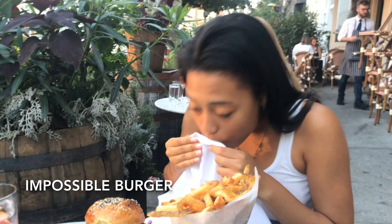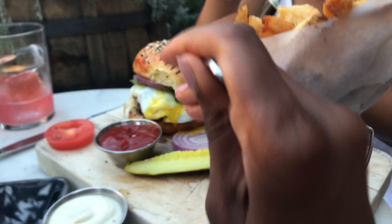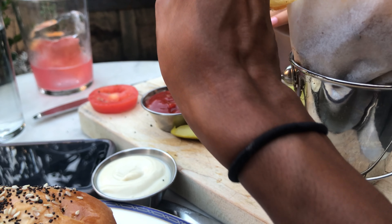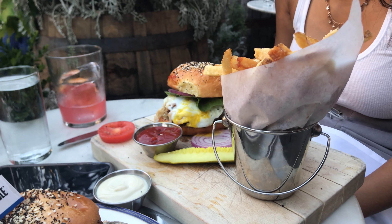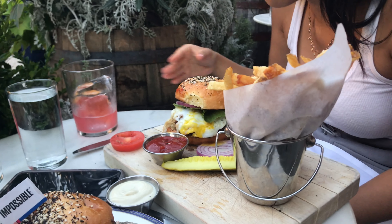So good. Does it taste like a real burger? Now I'm going to steal some of Kendall's burger — like real burger — and compare. That was the tiniest bit. But it was great. I like the Impossible Burger better.